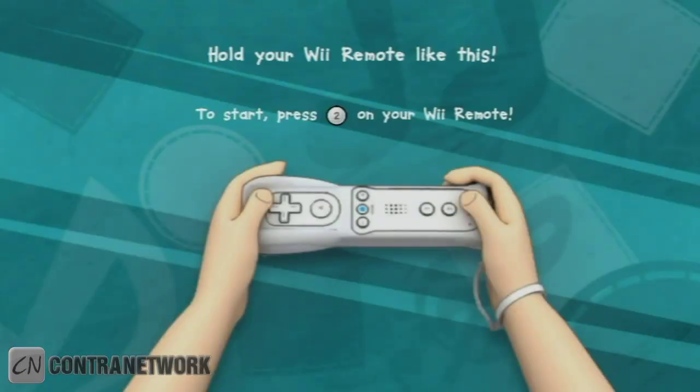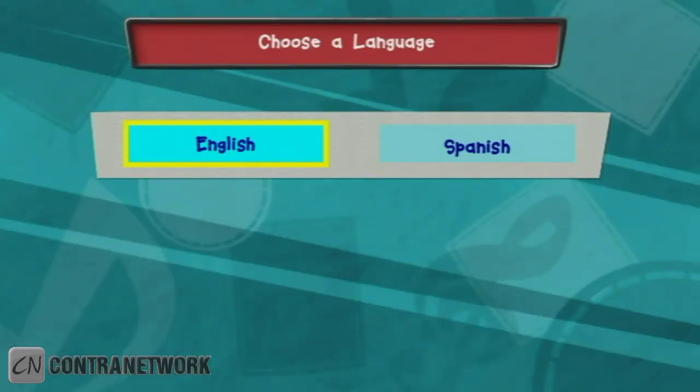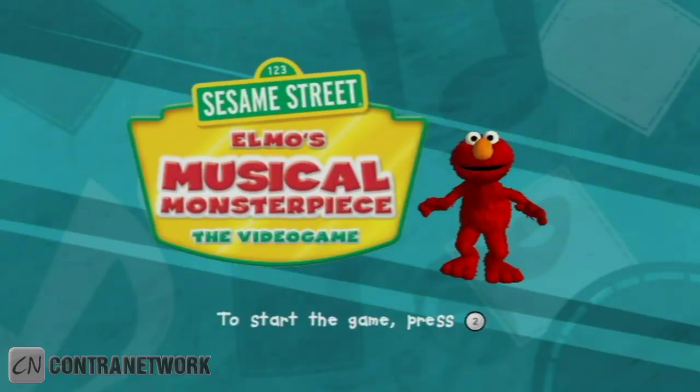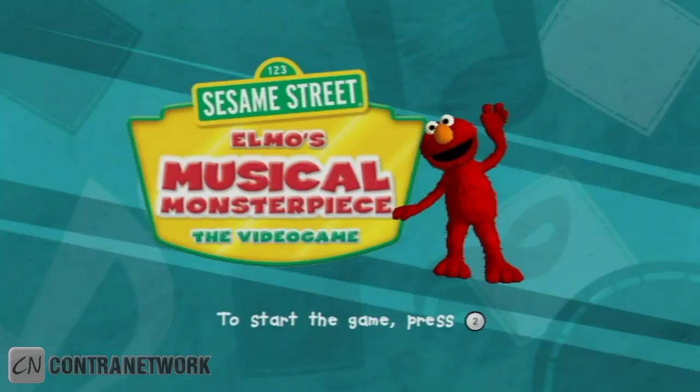Hold your Wii Remote like this. To start, please choose a language. To choose... Here we go!